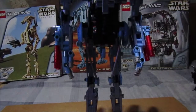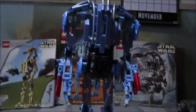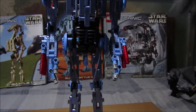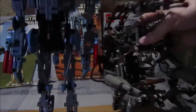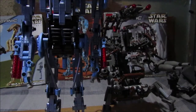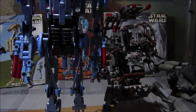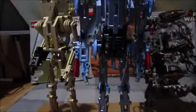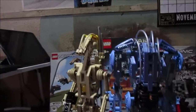If you're a fan of the Separatists, these three sets are for you. I want to put all three together — the Droideka, the Battle Droid, and the B2 — displayed in their boxes.